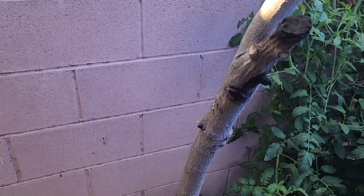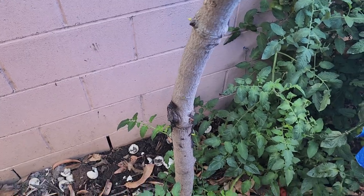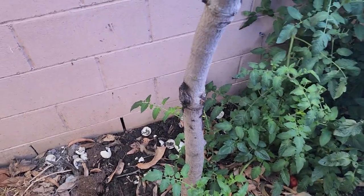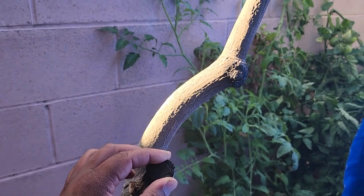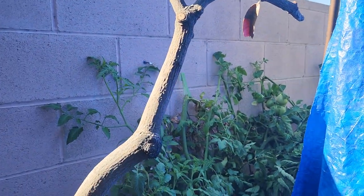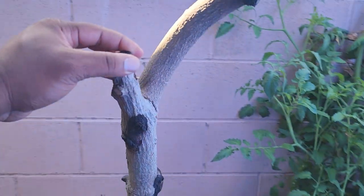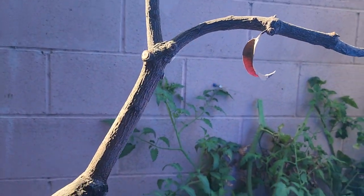I'm going to use these bottom leaves just to get the energy back to the tree. I'm not going to lie — I thought it was dead. But I did dig up a good amount of roots. I did have to cut the top roots and stuff, so that was the scary part. But a month later, we're in good condition.